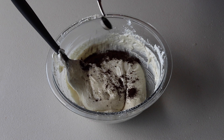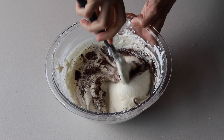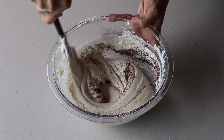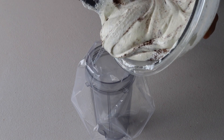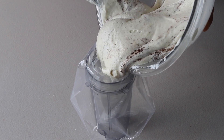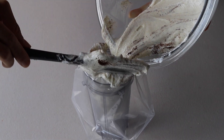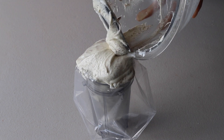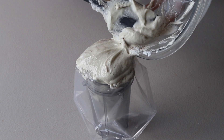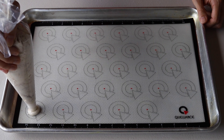At the end, add half a teaspoon of espresso powder to the batter. I add it at the end with just a quick mix because adding it with the dry ingredients would make the batter turn brown. This way you get just a few speckles of espresso powder. Then transfer the batter to a piping bag fitted with a large round tip.